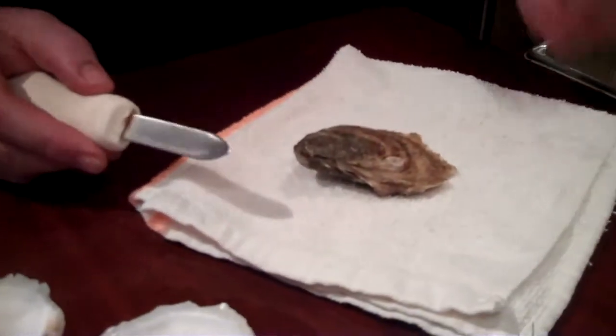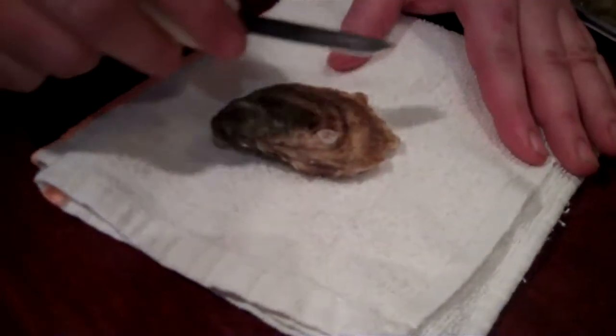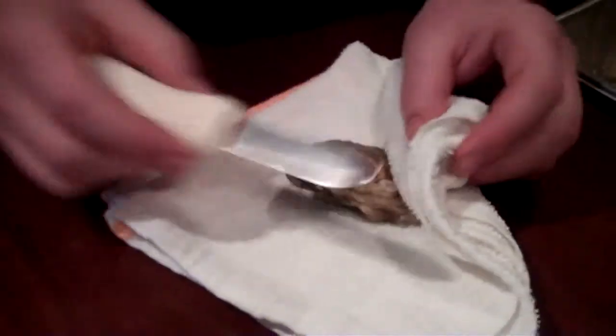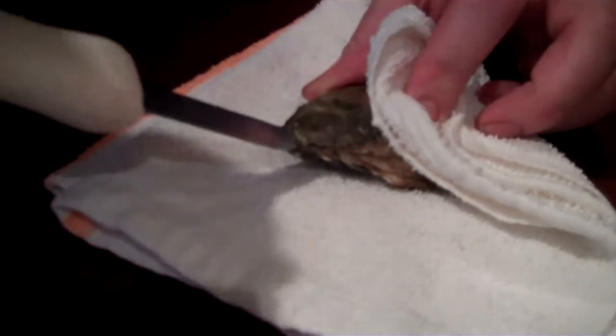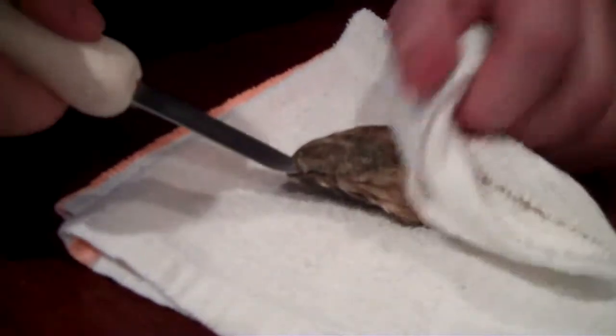I tell my cooks all the time, when you open an oyster it's kind of like swinging a golf club — it's not about how much force we put into the oyster, it's really about the technique. All oysters like this have a hinge right in here. What we're going to do is take just the point of the oyster knife and get it into the hinge. As soon as it's in there and it's secure, it's not about inward force, but it's about a side-to-side rocking motion so that we can break that hinge.